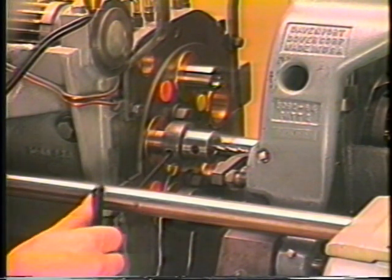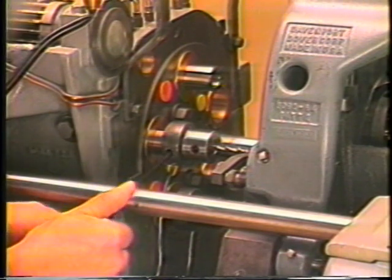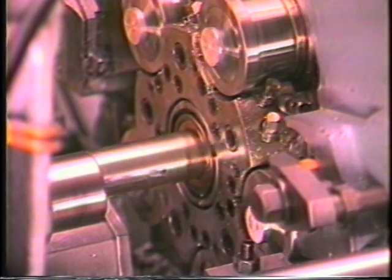It is sometimes necessary when drilling larger holes to grind a flat on the shank of the holder to prevent the holder from torquing loose in the spindle.